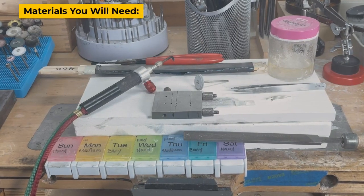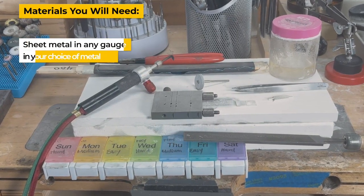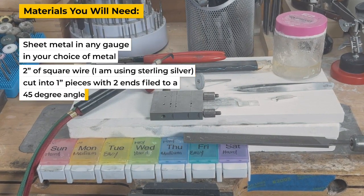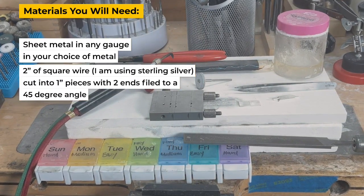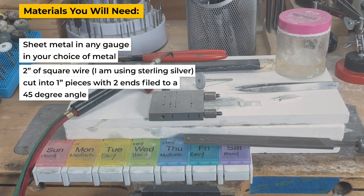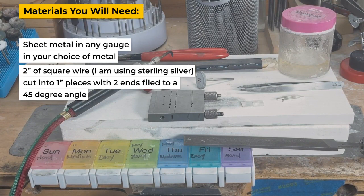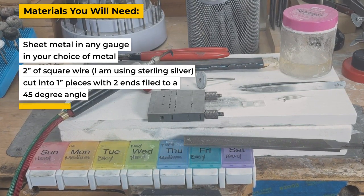Materials you will need today are sheet metal in any gauge and your choice of metal, two inches of square wire. I'm using sterling silver, cut into one inch pieces with one end on each piece filed to a 45 degree angle.